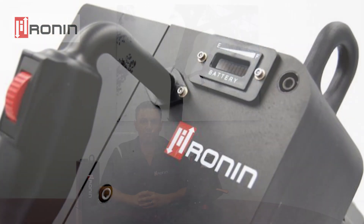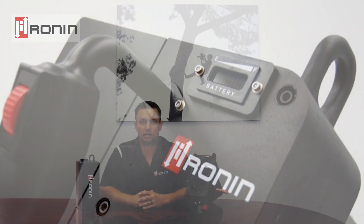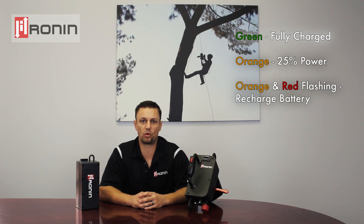Moving to the right, you will see the battery indicator. This indicator will give us a real time indication of battery power. A fully charged battery will start in the green tick marks, and when you get to about 25% of power it changes to orange. When the battery is about depleted, it will flash between orange and red.